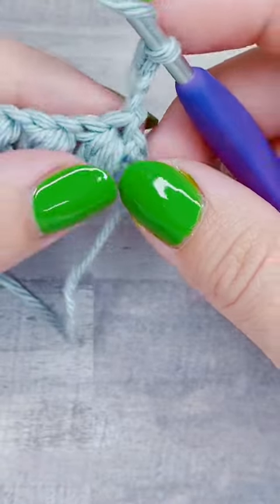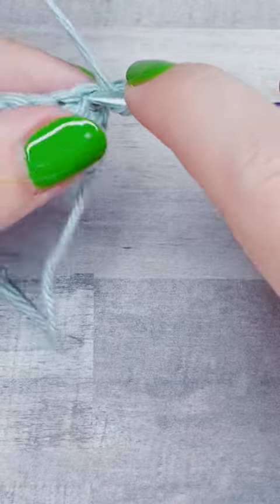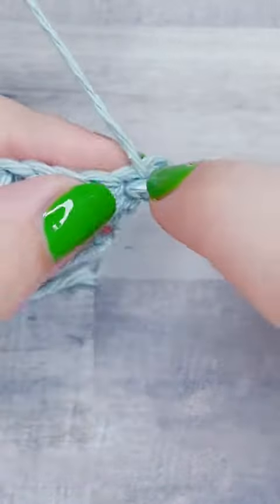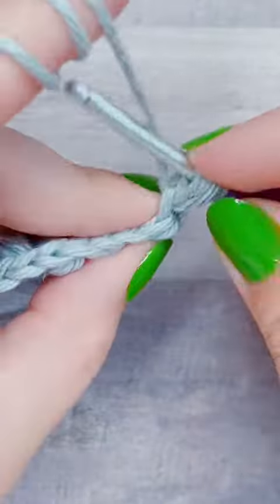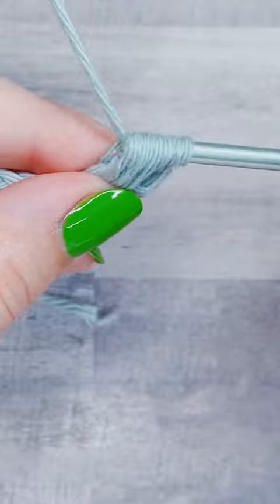For row two, I'm going to chain three for my turning chain, and because I want my puff stitches to be directly on top of each other, I'm going to repeat this puff stitch in the chain one space of the previous puff stitch.